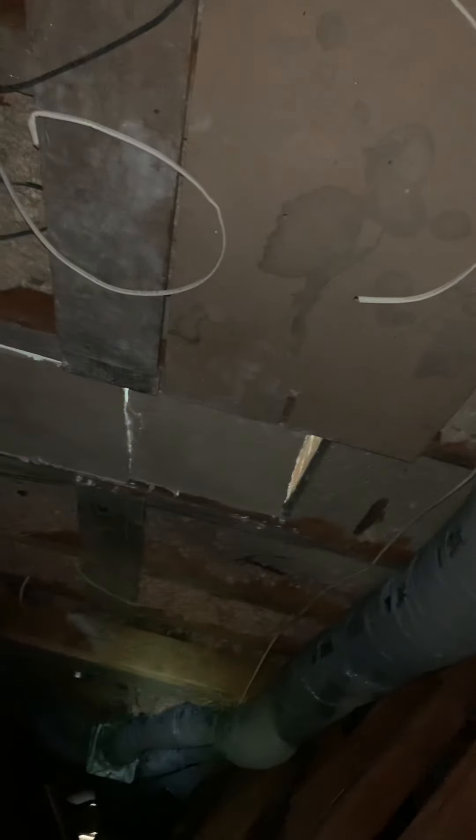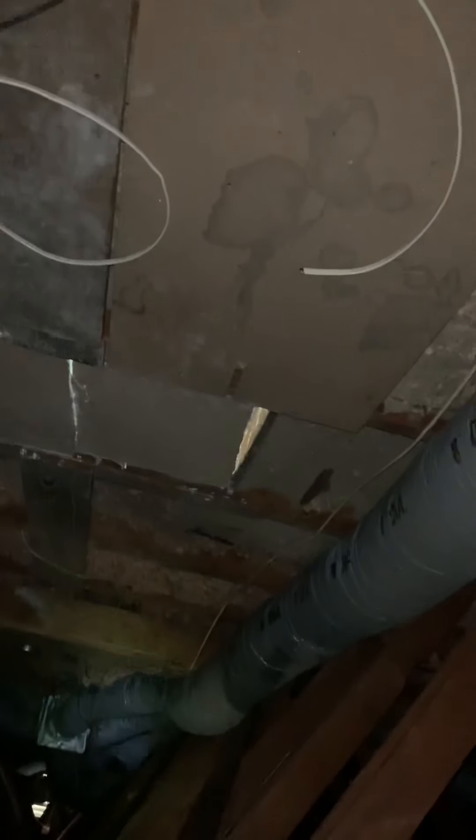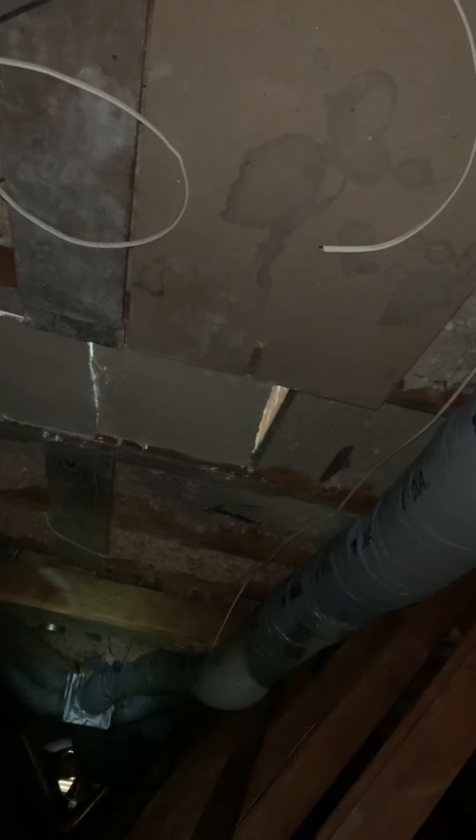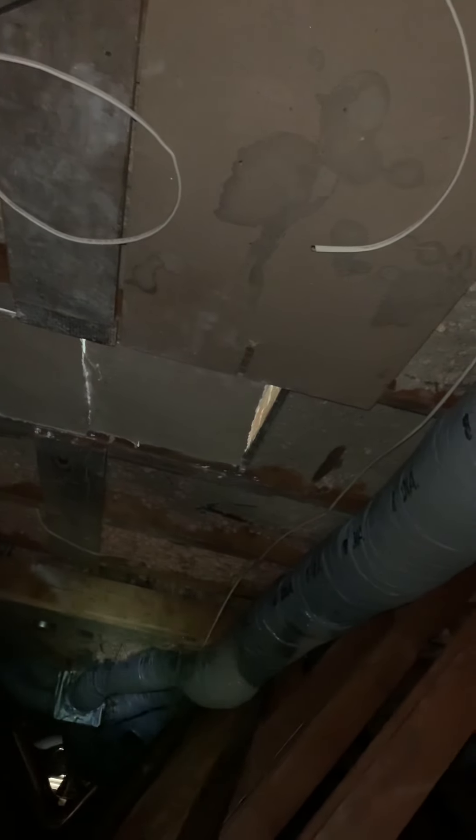Starting from all the way at the back of the attic, we've got an eight-inch supply that goes back to the addition. The insulation is ripped off. It runs back to this box, and there's next to no airflow in the addition. This should just be capped off and either a window unit or mini-split put into that room.